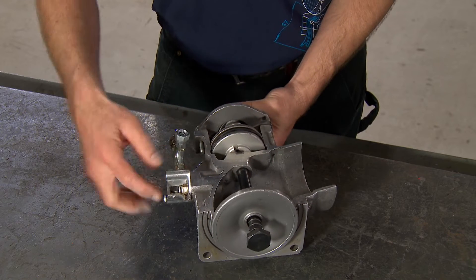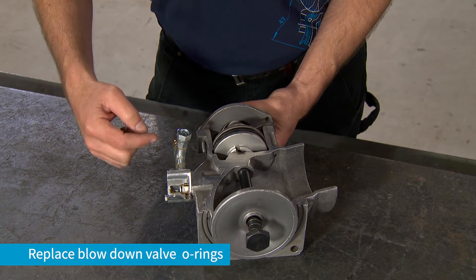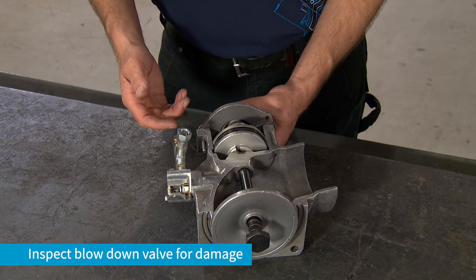As part of the rebuild, the blowdown valve O-rings should also be replaced. Inspect the blowdown valve for any damage. If damaged, it must be replaced.